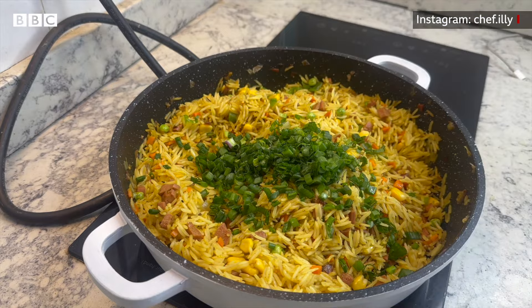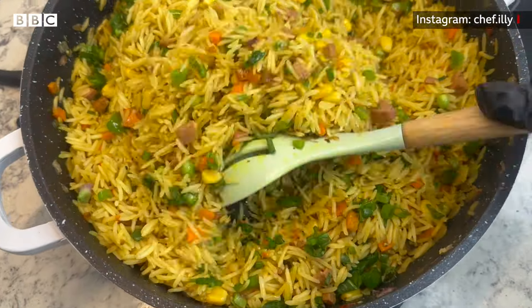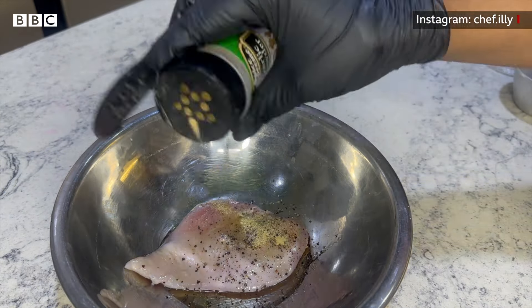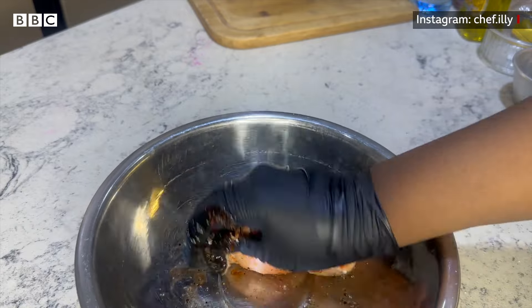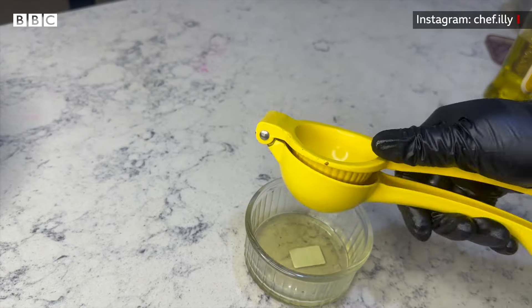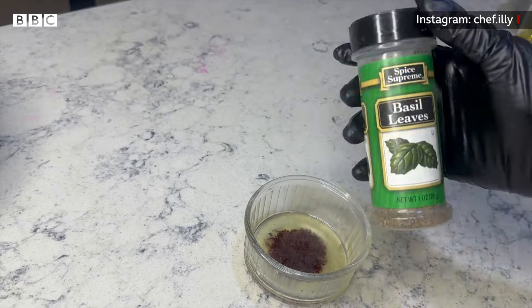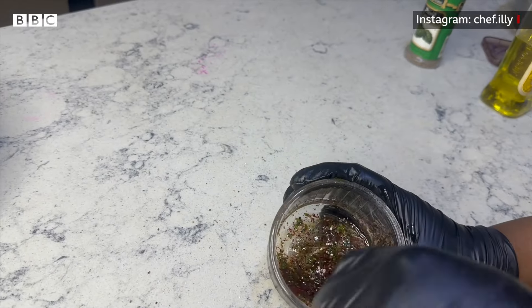Now for the chicken breast — I'm marinating it with olive oil, black pepper, garlic powder, paprika, lemon, basil leaves, black pepper, and fresh mint.